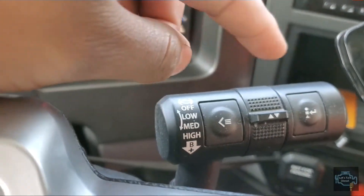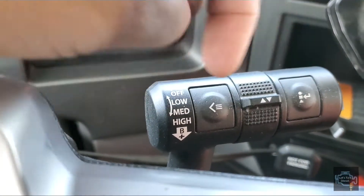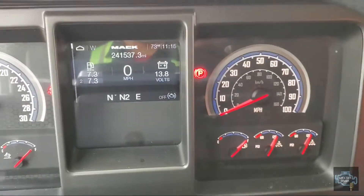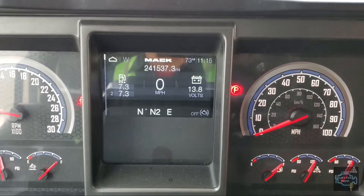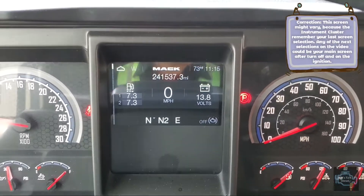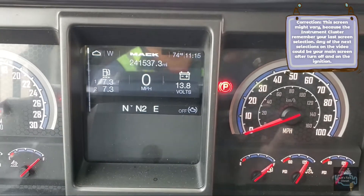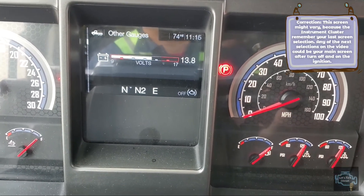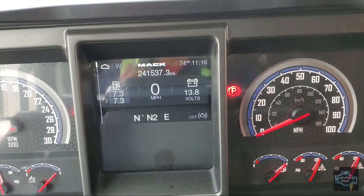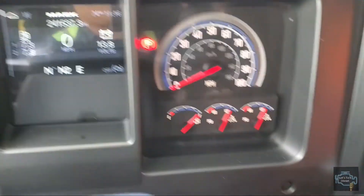All three buttons are used here. To move up and down you use this one; to show the menu from the right you use this one; to show the menu from the left you use this one. This is the main screen you'll usually see once you start the truck. You can decide what screen you want to see every time you turn on the engine.